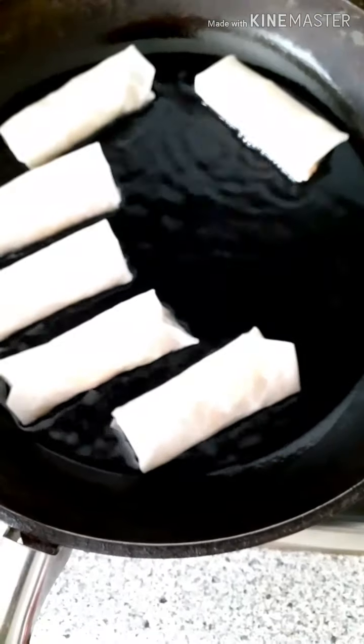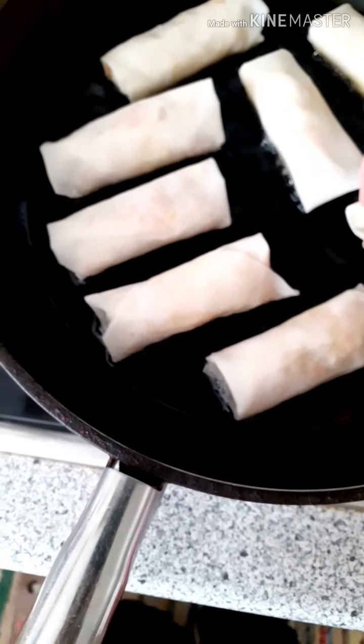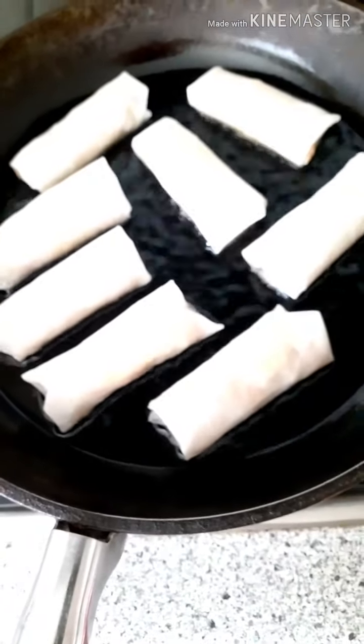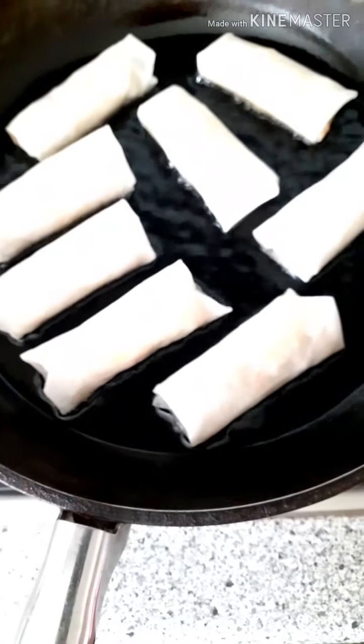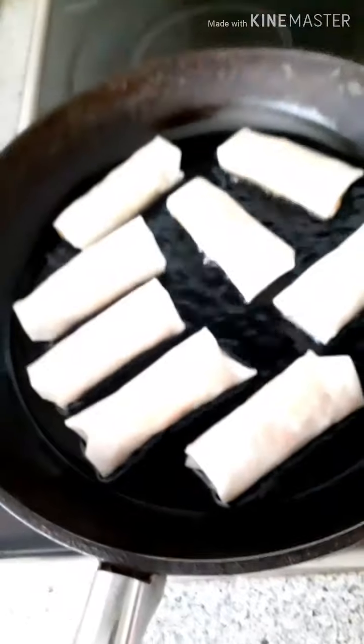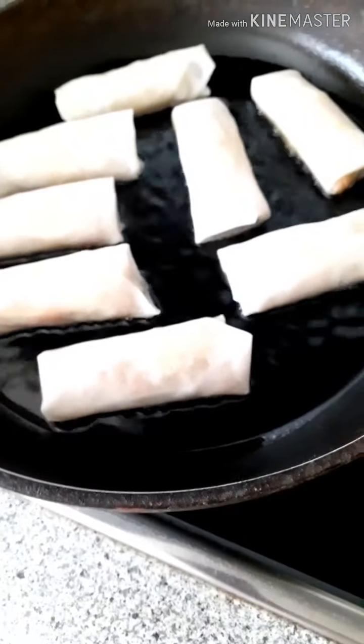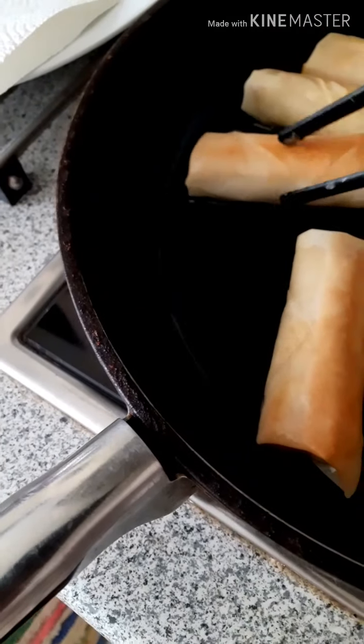I'm hoping this isn't too difficult — this is a very easy way to make spring rolls if you really like Asian spring rolls. Now we wait just a few seconds before turning the other side, and it's getting brown.